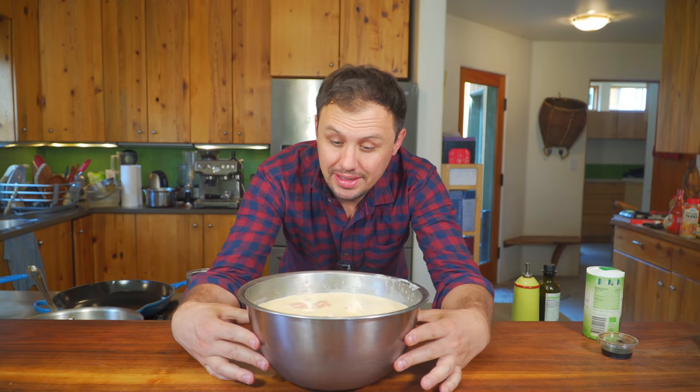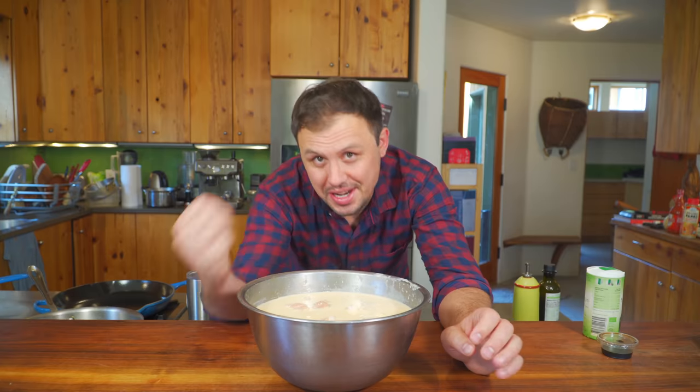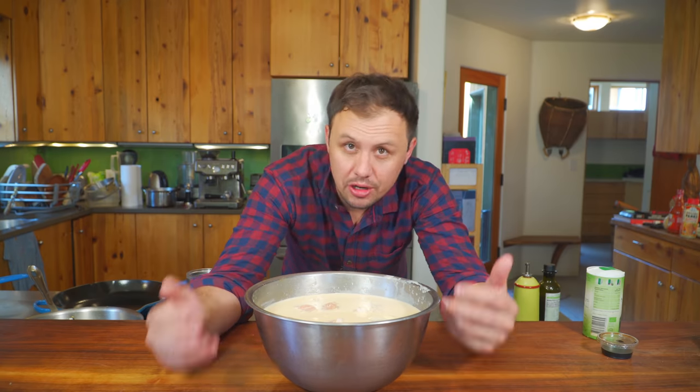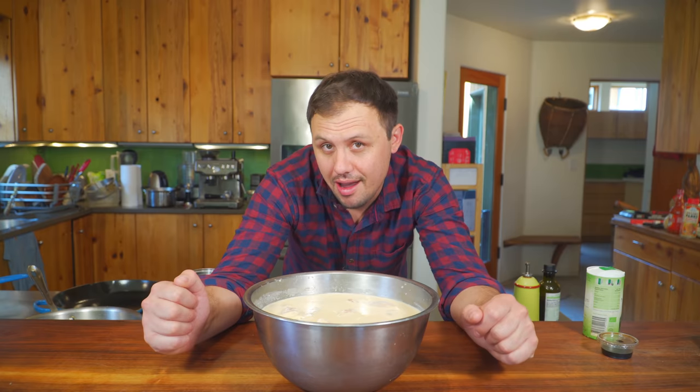Now I did not mean to do this, but I got busy doing other stuff and this has been marinating for three days. I wanted to share that because now it's an experiment. Because there's Frank's and pickle juice in here that has salt in it, I'm a little worried that they're going to be kind of over brined, but also it could be amazing. So we're going to find out, but you don't need to do it.